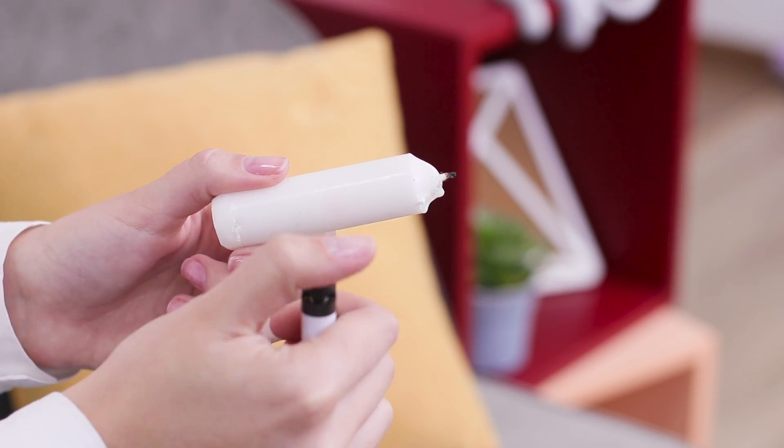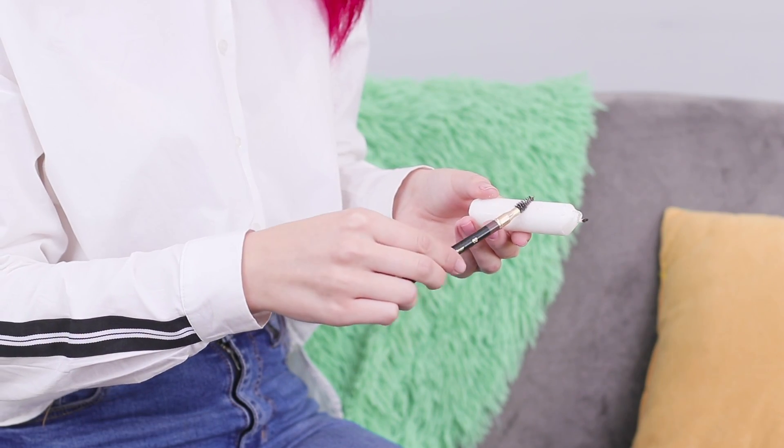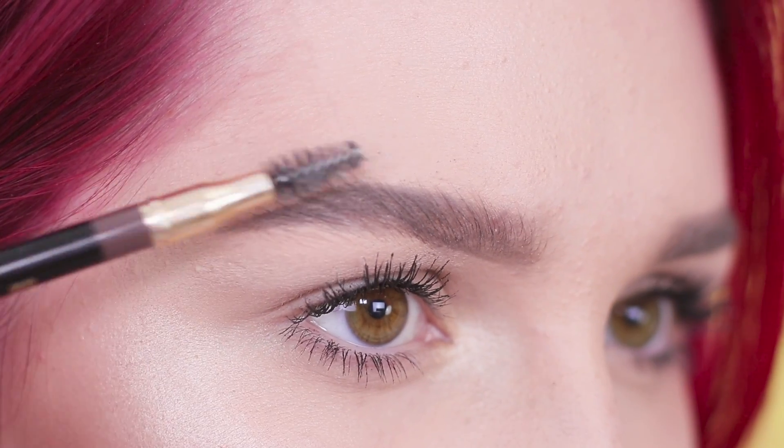But how can you fix their shape? Take a candle and a lighter. Melt a little bit of wax — be careful, don't get burned! Collect a little warm wax on the brush and brush your eyebrows to shape them. Your long-lasting makeup is ready!